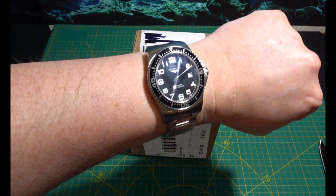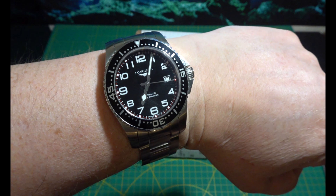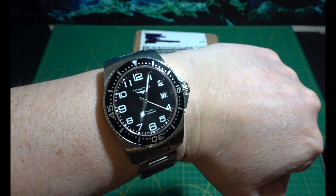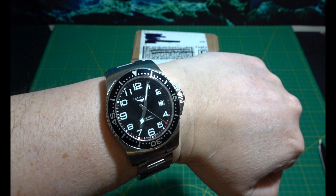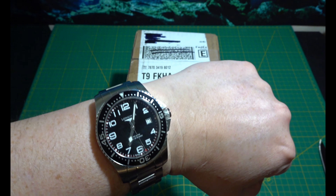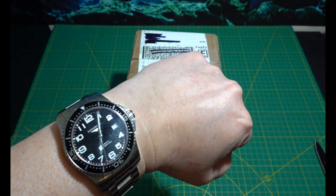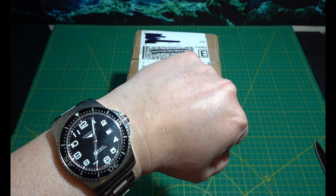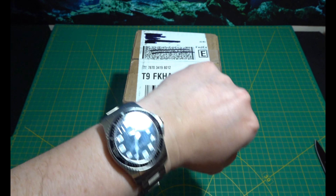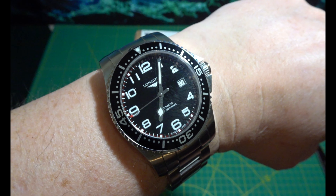Quick wristwatch check — we're in my Longines Hydrocon Quest. Beautiful watch. Still yet to do a review on this, and the Oris, and my Armand Nicolet. I will do a review on the divers watches I have, so people can see what you can get for your money.